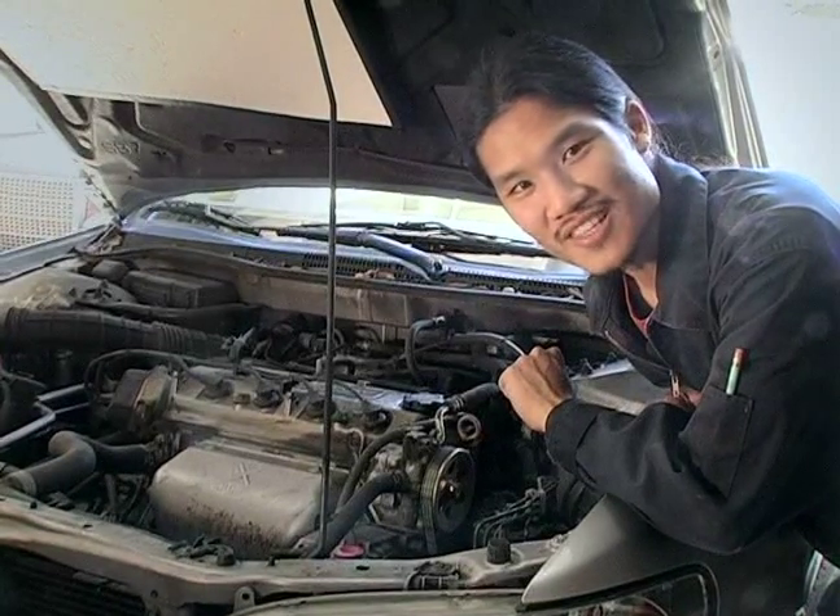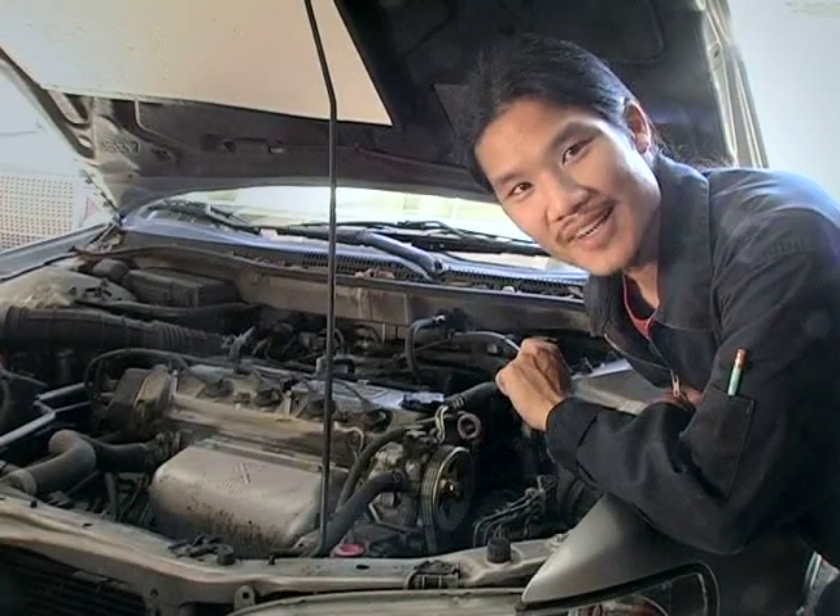Hi, this is Jeff Wong with Expert Village, and today we're going to learn the basics of maintaining your vehicle. In this next segment, we'll be looking at the spark plug wires and the spark plugs themselves.